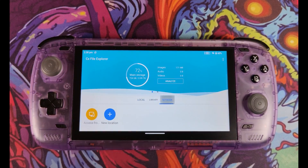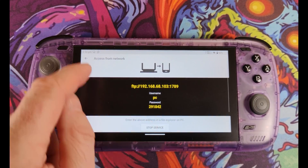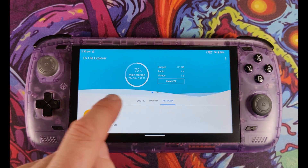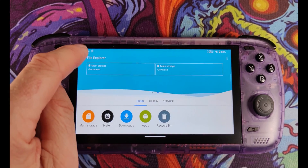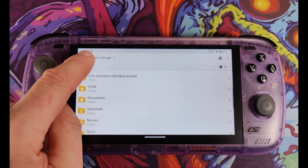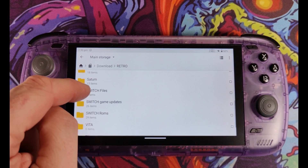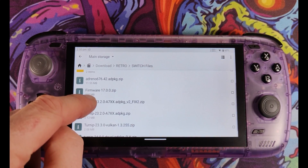In my chosen folder I created three additional subfolders: Switch Files, Switch Game Updates, and Switch Roms — giving me a place for games, updates, and other important files. In the Switch Files folder you'll need to copy your Prod Keys file from your unlocked Switch. I won't suggest where to find these — just let conscience be your guide.